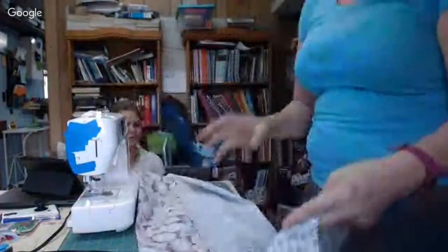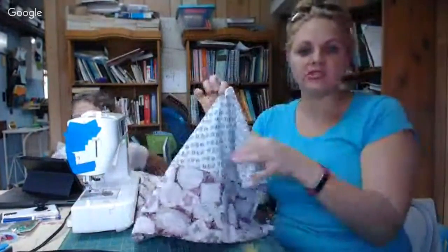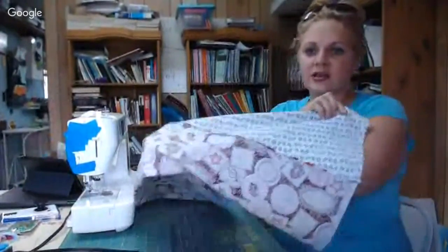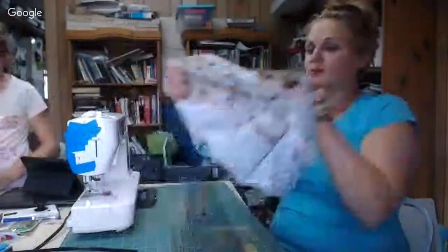So now let me recap. We have the 12-inch piece and the 18-inch piece. All we did was meet them up and sew them on each side, then iron the seams shut or open. Now I'm going to turn it inside out.